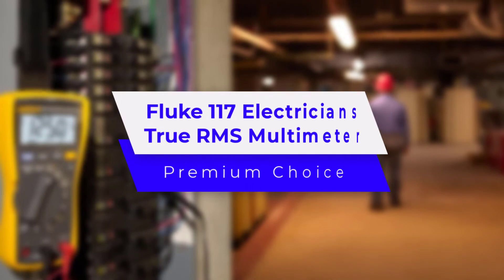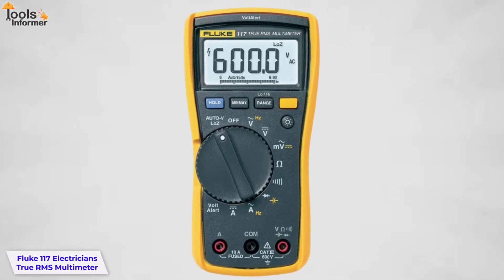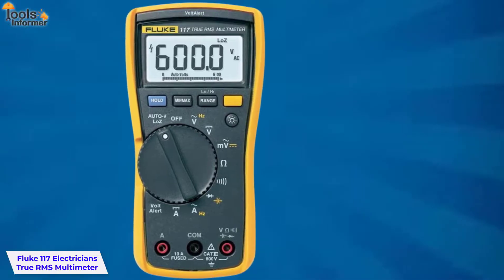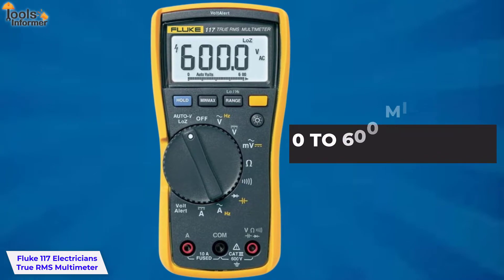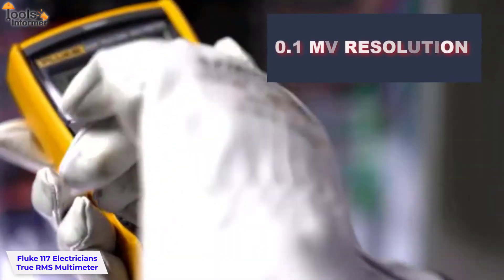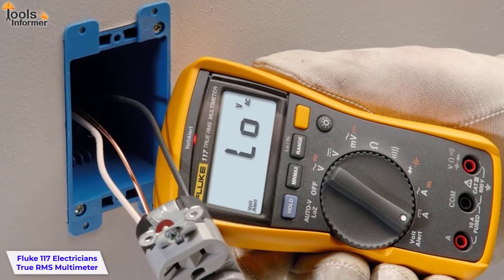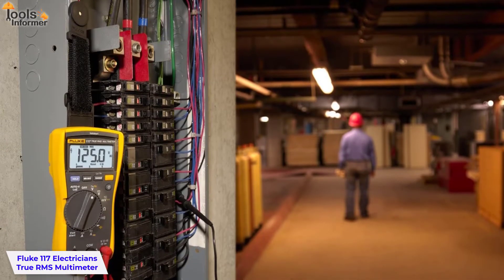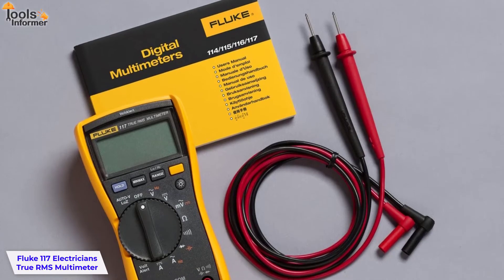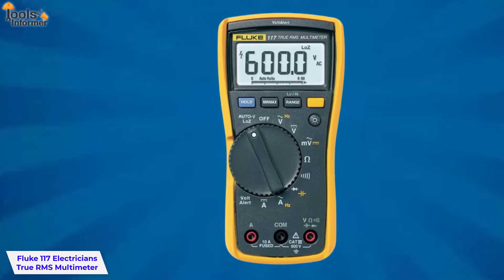Fluke 117 Electrician's True RMS Multimeter — Premium Choice. The Fluke 117 multimeter is perfect for a wide variety of electrical needs, with Volt Alert technology for non-contact volt detection, auto-volt automatic AC-DC voltage selection, and a DC mV range of 0–600 mV. The 0.1 mV resolution provides better precision, while the low input impedance helps prevent false readings due to ghost voltage, making it one of the best multimeters for electronics. The large white LED backlit display allows you to work in poorly lit areas and registers up to 400 hours on two AA batteries.